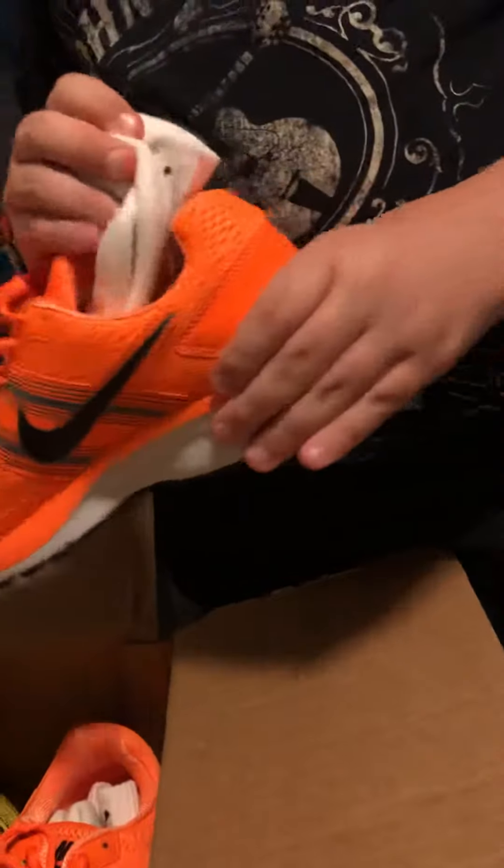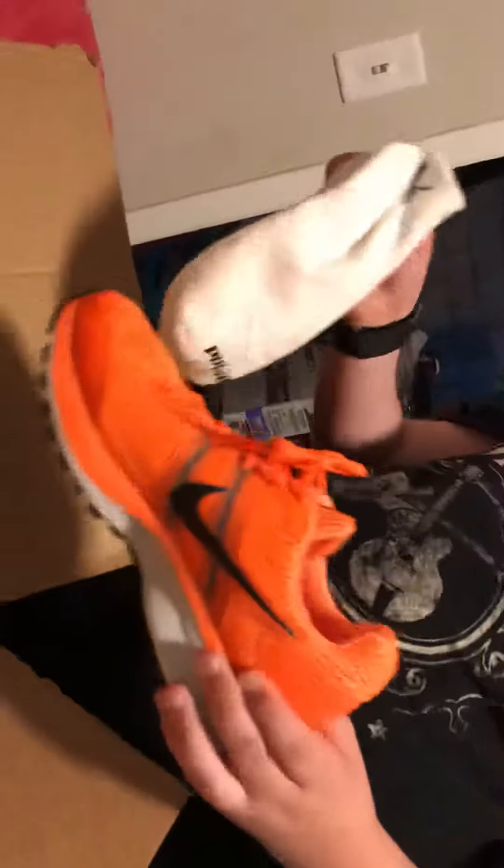And who's this from again? This is from my Aunt Tammy. Oh, those are awesome. Let's get a box shot real quick. Oh, they got some socks in them. That's nice.